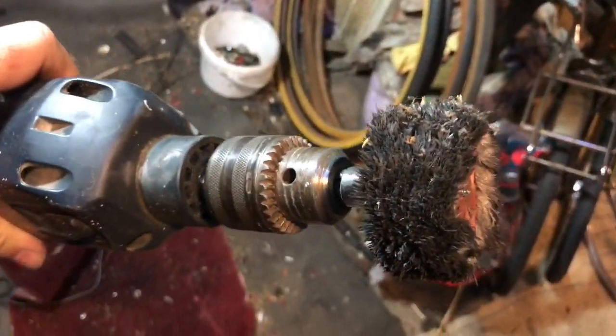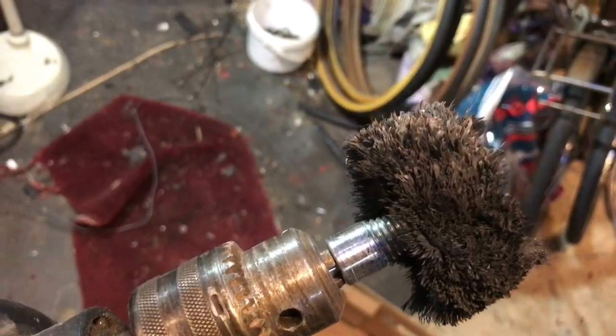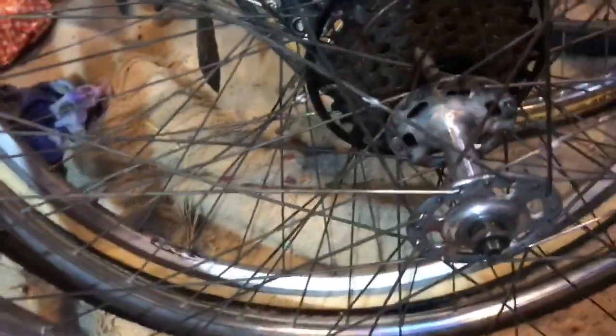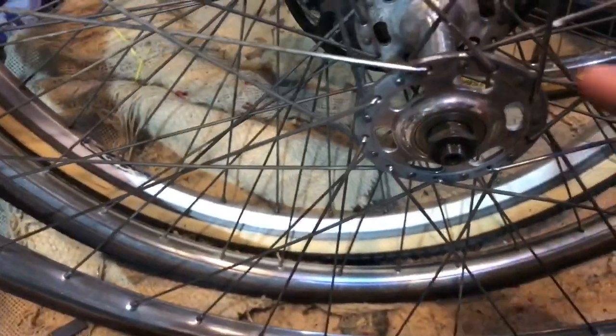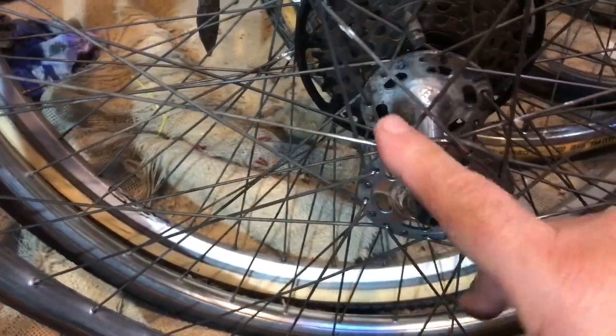I've got one of the wheels on the drill — it's looking a bit like it's been dragged through a hedge backwards because I've been doing the wheels with it. Just by hand with the wheel laid down and going over it, even getting the spokes a bit as well, so the wheels have had a nice little clean up.